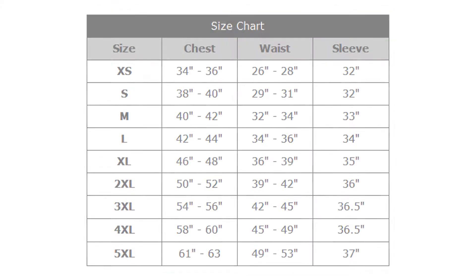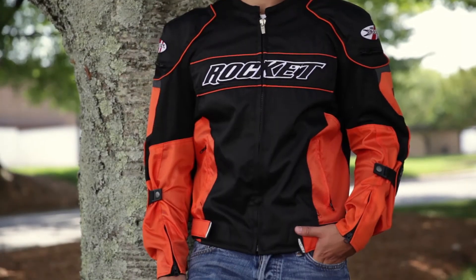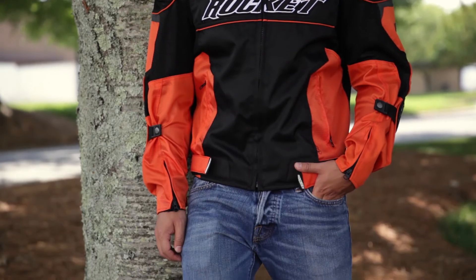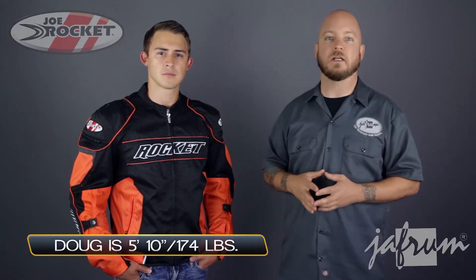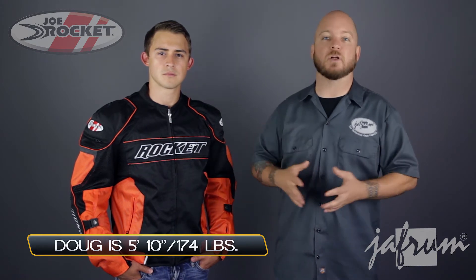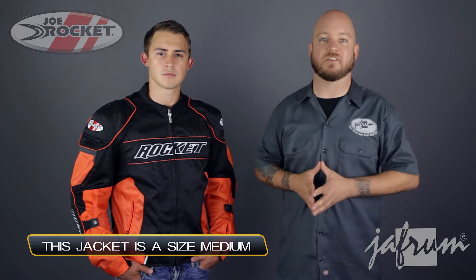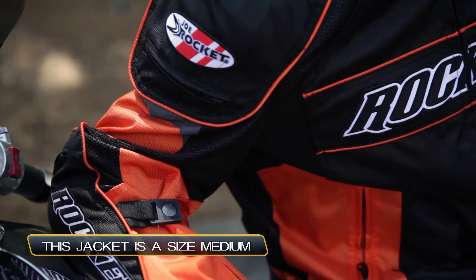It's available in sizes small to 3XL and the fit is very generous. This is going to be a great choice for riders with very muscular builds. The arms are cut very full and there's a lot of room in the chest. The jacket is very adjustable, so it will fit medium build riders as well. Skinnier riders may find it difficult to snug up the arms enough to get the armor in close to the elbow.